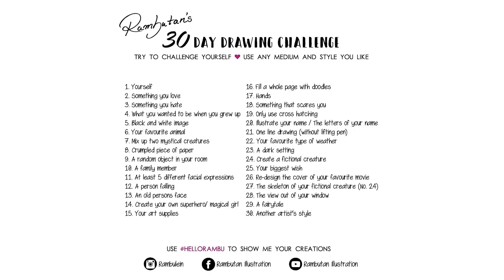If you like, you can also take part. You can start whenever you like because it's not necessary to start with the beginning of a month. You can use any medium and style you like, but try to challenge yourself from time to time. If you like, you can also show me your creations by using the hashtag HelloRamboo, but you can also use this hashtag to show me your other drawings.